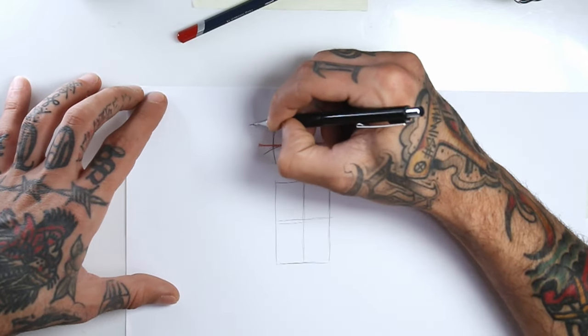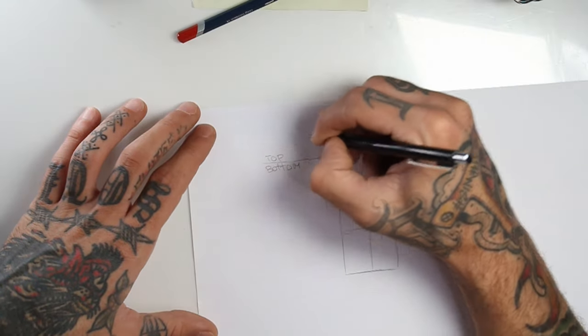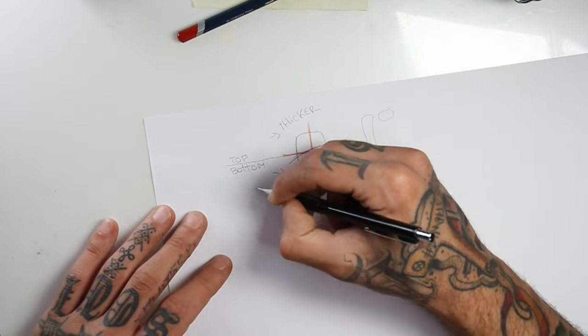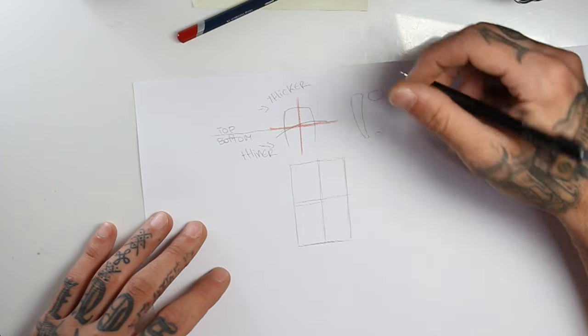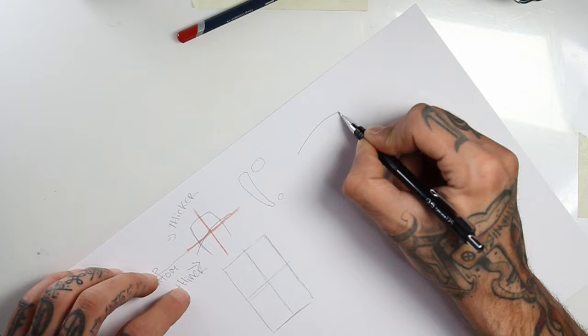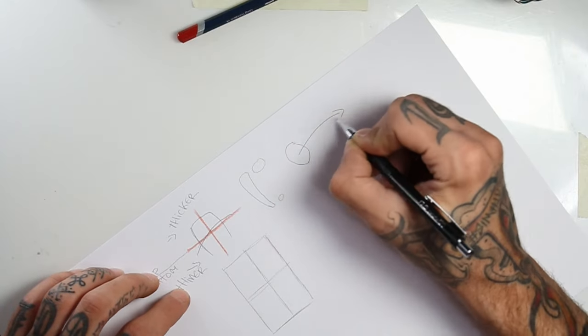If we come back here to our guide and we divide it by top and bottom, I will make the structure of the letter thicker on the top half and thinner on the bottom half. Just to make sure my explanation was accurate, if you're doing your stroke this way you can see how you should have a bigger end and a smaller end.